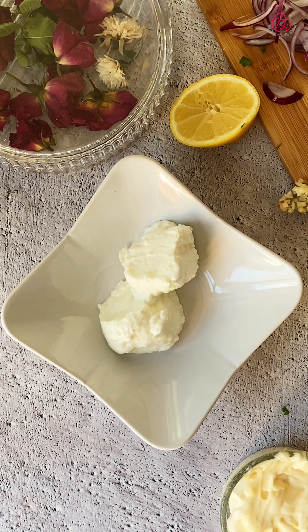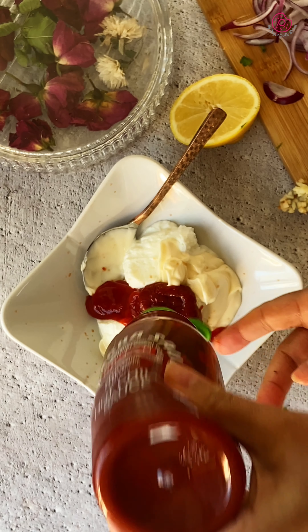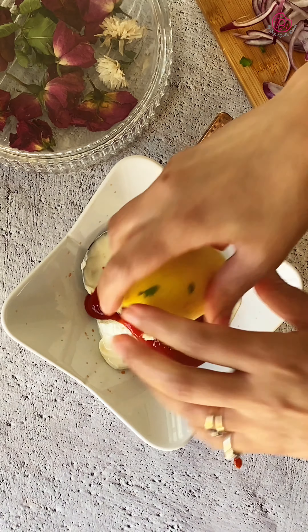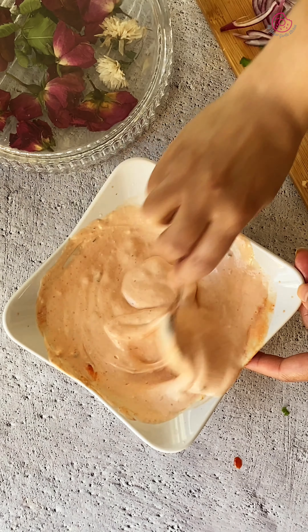Now let's make the sauce. In a small bowl, combine half a cup of vegan yogurt, a quarter cup of vegan mayonnaise, 1 tablespoon of tomato ketchup and 1 teaspoon of sriracha sauce, 1 minced garlic clove, 1 tablespoon of chopped cilantro and 1 teaspoon of lemon juice. Mix until smooth.